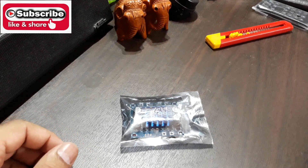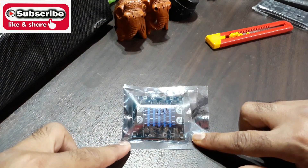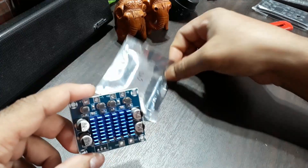What is up YouTube, welcome back again, it's Abadi Technobar. In this video I'm gonna unpack and check this class D amplifier. The packet is already open so let's take it out.